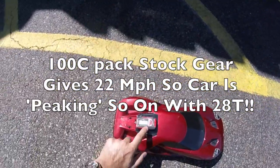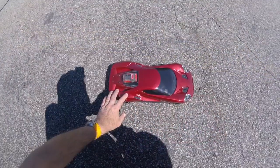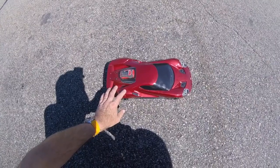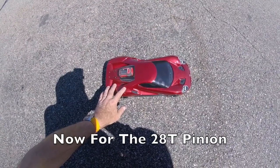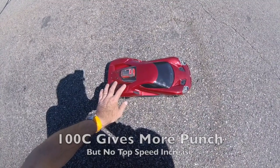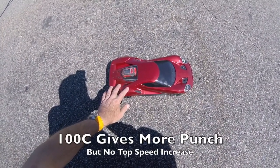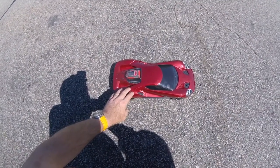I would have thought the C rating would have made a couple of miles an hour difference, but not to be — we've got 22 miles an hour. We're now going to put the 28 tooth pinion on and see what we get. We think this gear is simply peaking out even with the 100C battery. With the 100C battery there is a lot more punch in the acceleration and in the mid range, but we think the gear has peaked out.